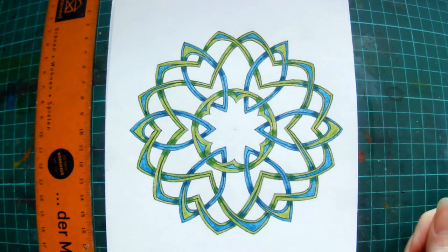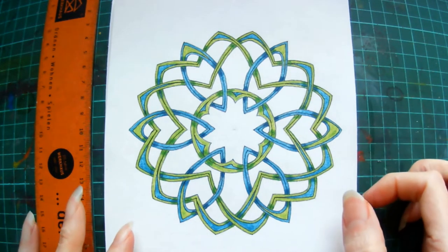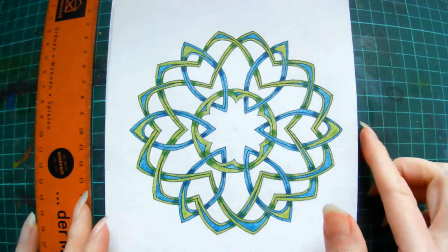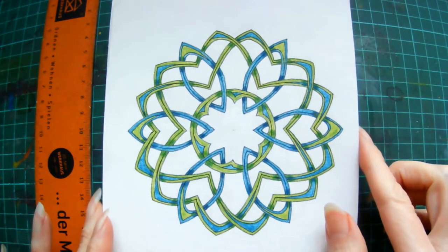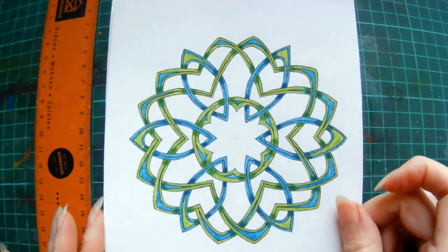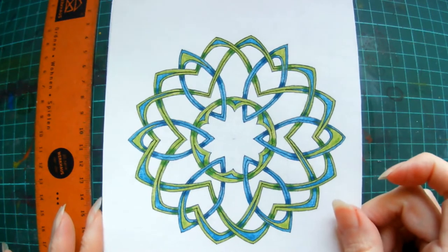Hi, I'm Carrie from Dendryad Art and Press for Design and I'm going to show you how to draw this Celtic style mandala today. I will just show you how to do the drawing — you can colour it in yourself however you want later on, but I thought I'd show you my little finished piece so you can have a look and see what we're working towards today.